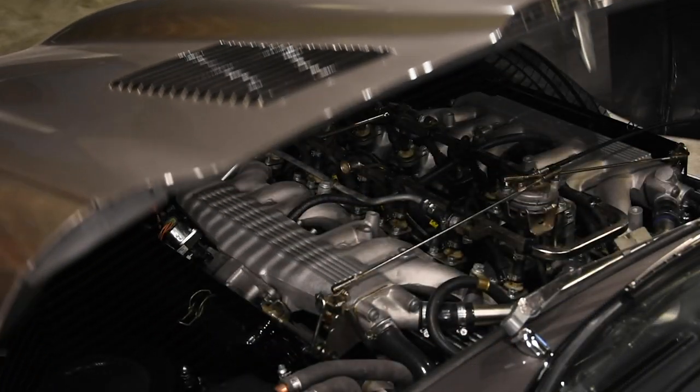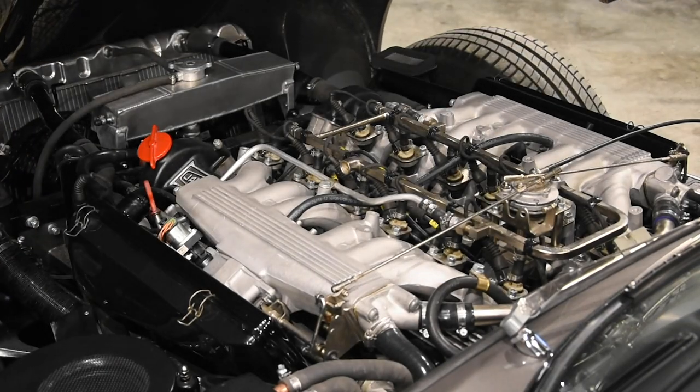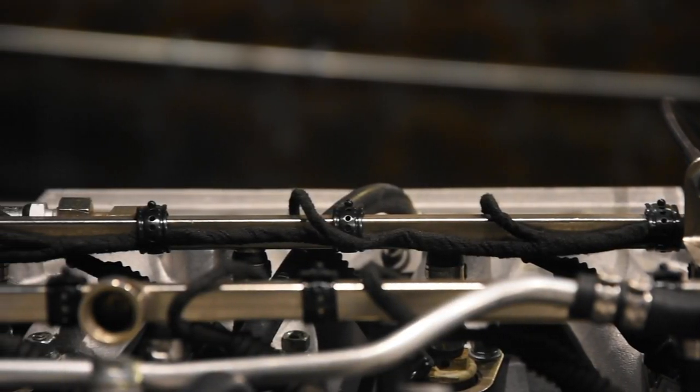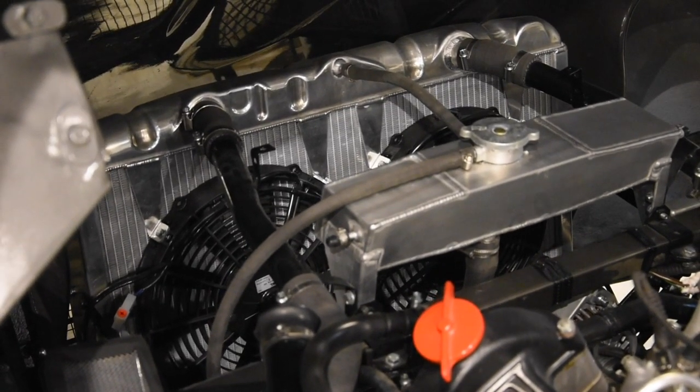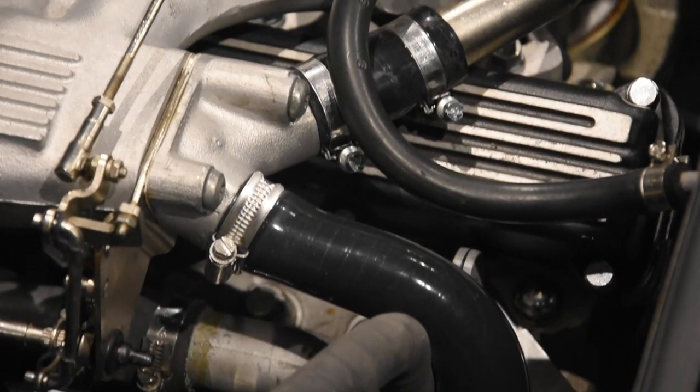Moving on to the engine bay, you can see the V12 fuel injection system that we use. We do try and keep it as original as possible so that it doesn't detract from the engine bay in any way. We cloth-tape the independent wiring loom that we leverage for fuel injection, and we also use original clips that match those fitted to the engine frame. We couple the fuel injection upgrade with an upgraded cooling system, which includes an aluminium radiator, aluminium header tank, and silicon hoses — once again using hoses more in keeping with an original style.